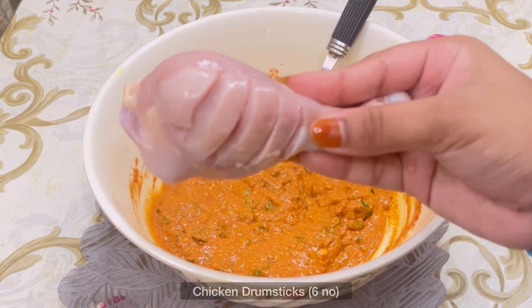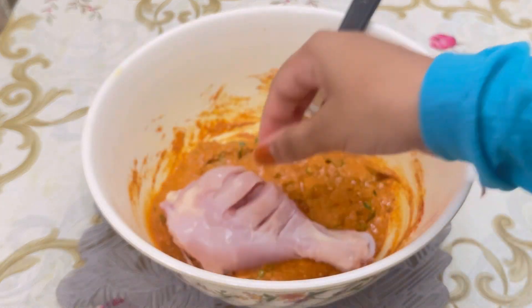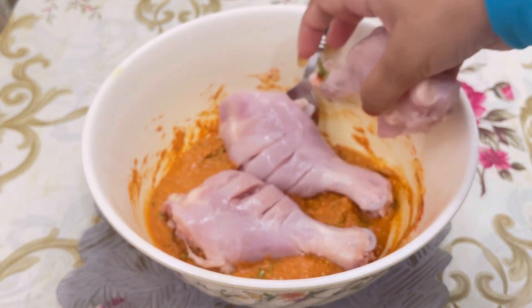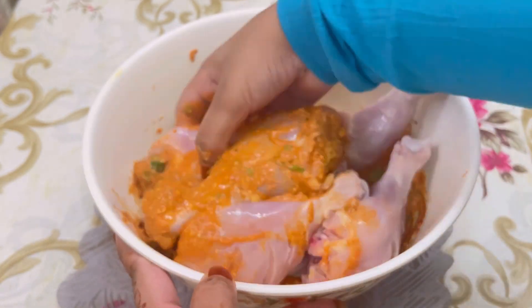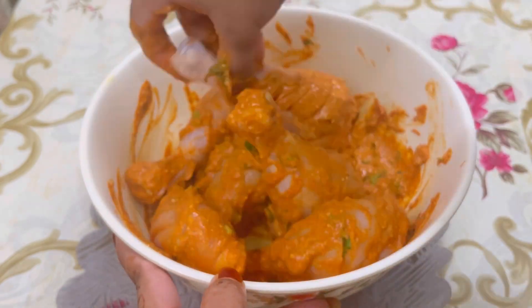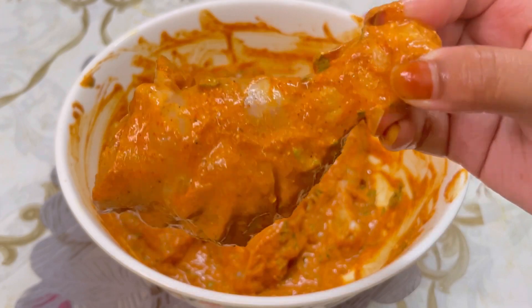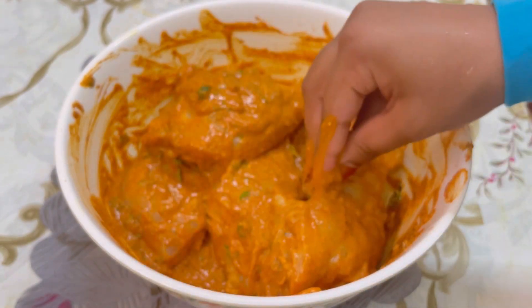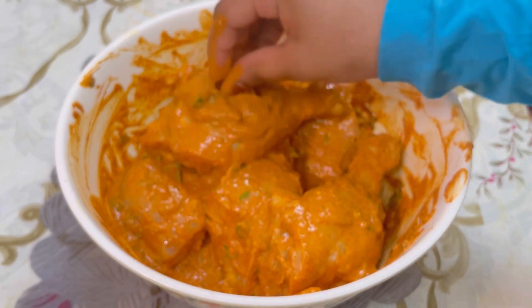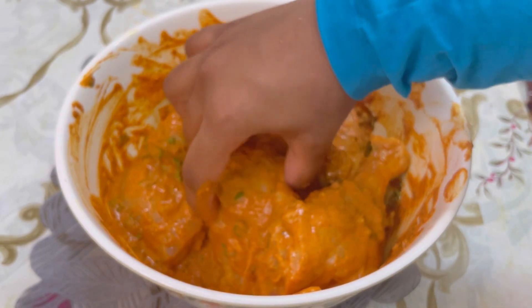Here I have the chicken drumsticks which I have scored with cuts and washed properly. Now add all the chicken pieces and give it a quick mix. Marinate it well — you can keep it for around half an hour after marination, or even overnight for a very good flavor. Apply the masala inside the cuts as well, then you can refrigerate it.